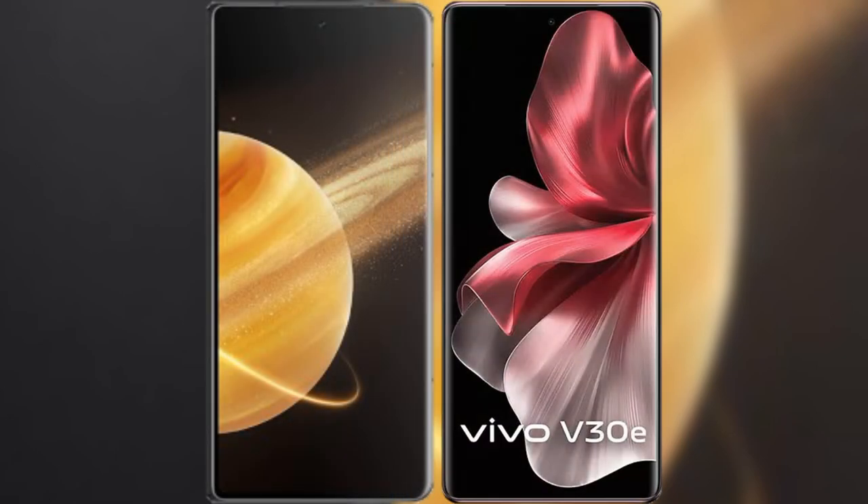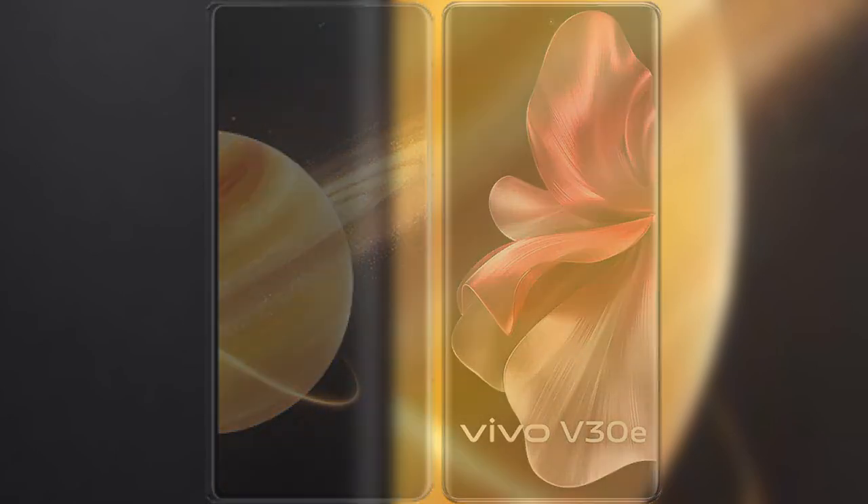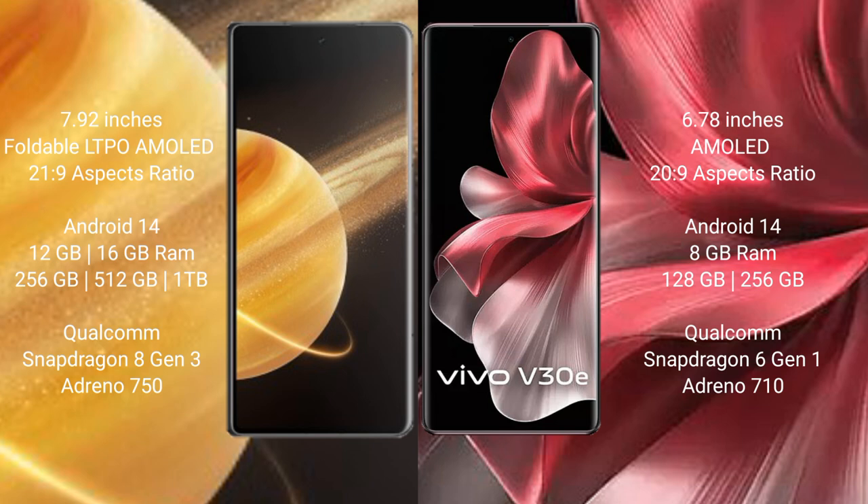We will compare the new Honor Magic V3 with Vega V30e. Honor Magic V3 comes with a 9.92-inch foldable LTPO AMOLED display and SuccessFresh 21.9. Vega V30e has a 6.78-inch AMOLED display and SuccessFresh 21.9.